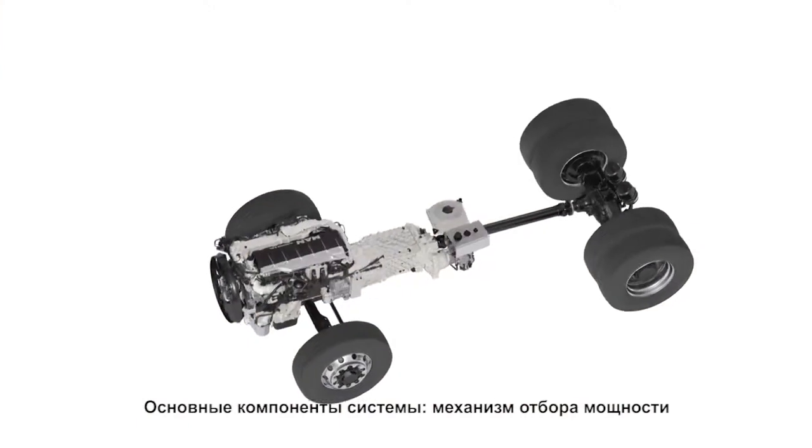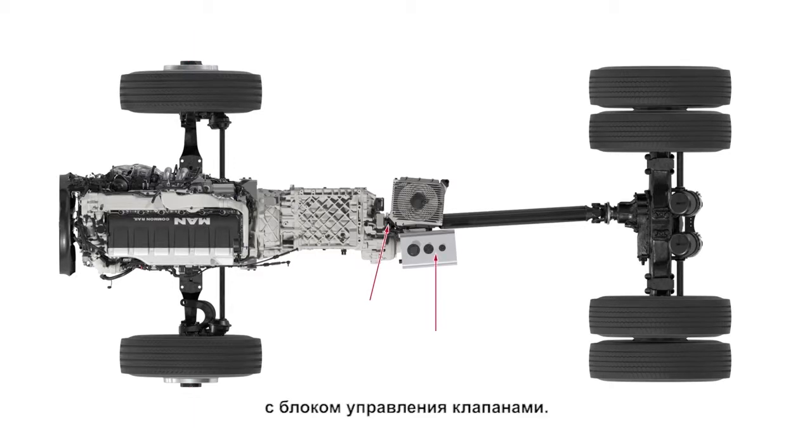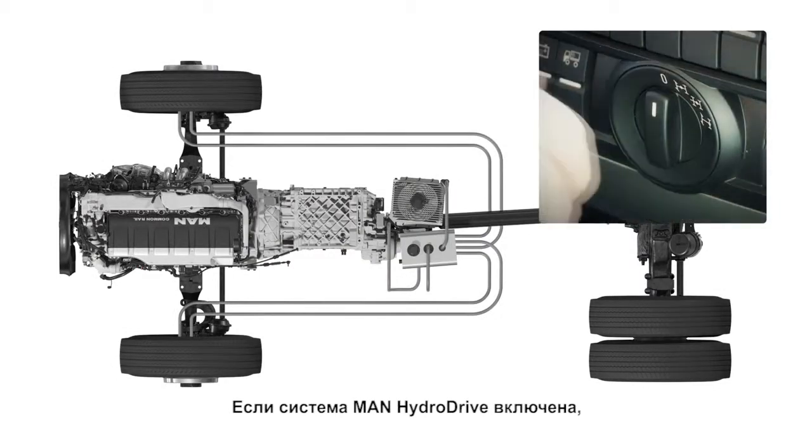The most important system components are the power take-off with integrated clutch for the pump connection, the hydraulic oil cooler with its own fan, two hydraulic wheel hub motors and the hydraulic pump with the control valve block.